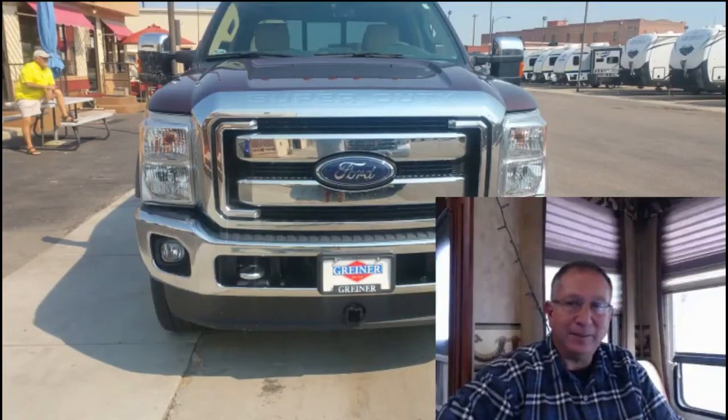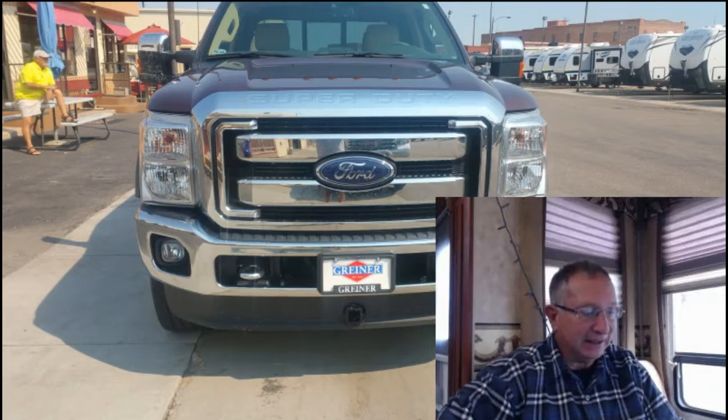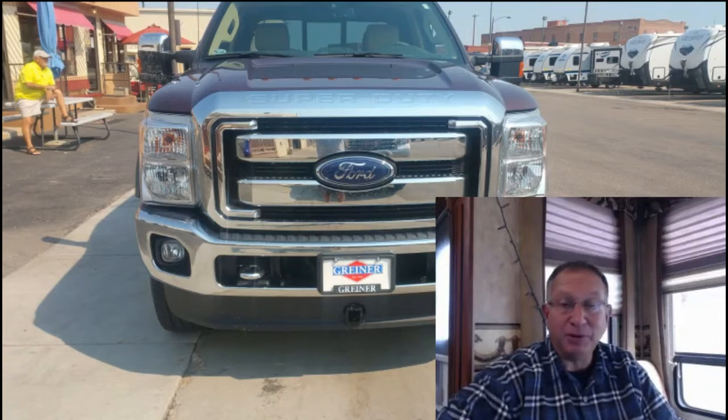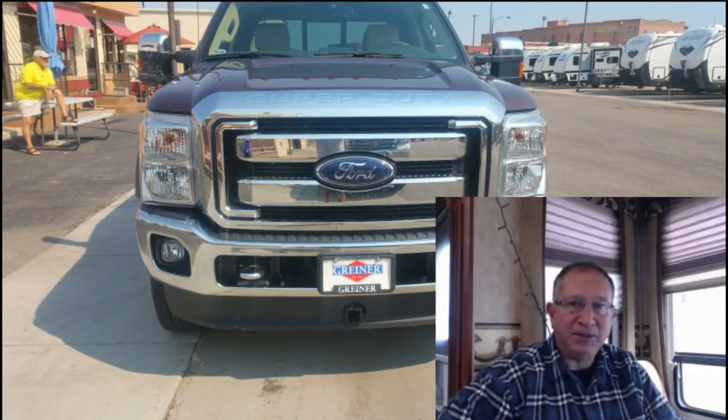Hi, Alan here. I'm a traveler and this is my truck behind me — it's a 2015 Ford F-250. I got a bicycle this summer and I needed to find a way to transport it. I pull a fifth wheel, and I did not want to put the bicycle on the back of the fifth wheel. With the fifth wheel, I can't use a rear bumper hitch of any kind.